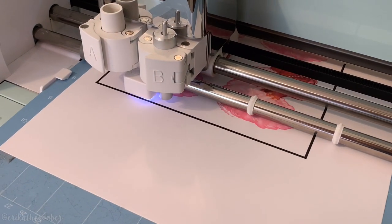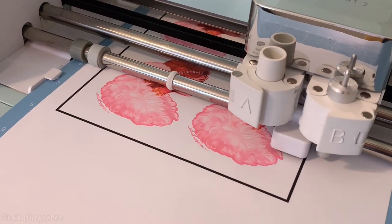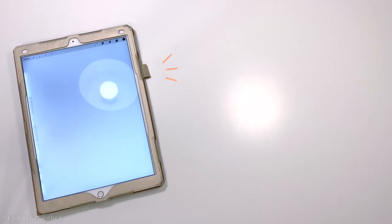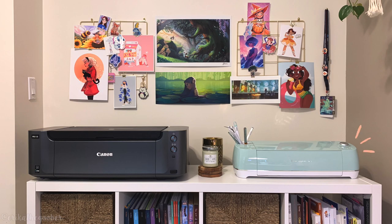For the purposes of this tutorial, I'm going to assume you'll be using a Cricut to cut your stickers, but you can very well use scissors instead. Here's what you'll need: an iPad, drawing software like Procreate, an Apple Pencil, matte finish sticker paper, scissors, a light grip Cricut mat, a printer, and a Cricut.